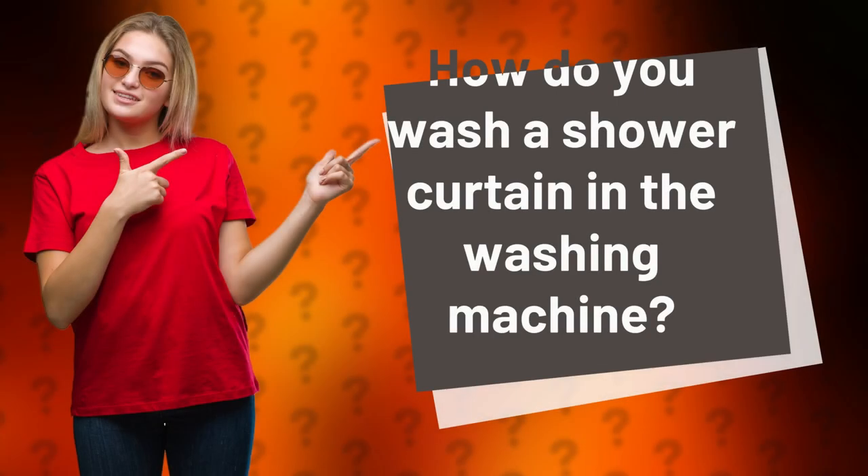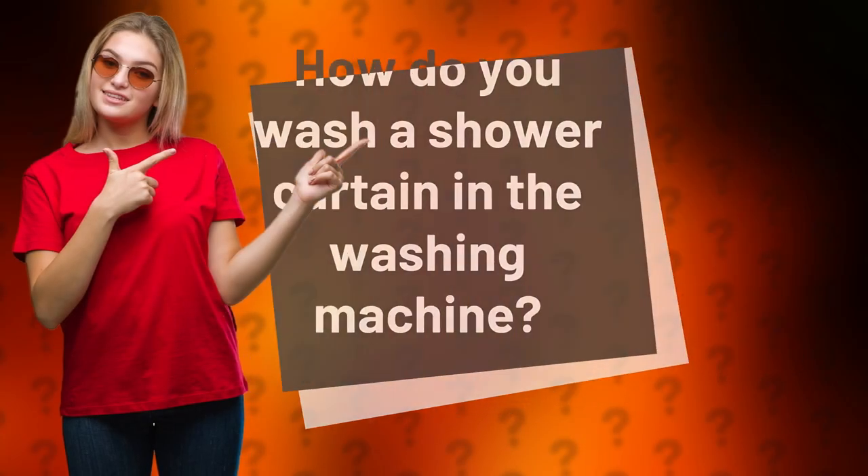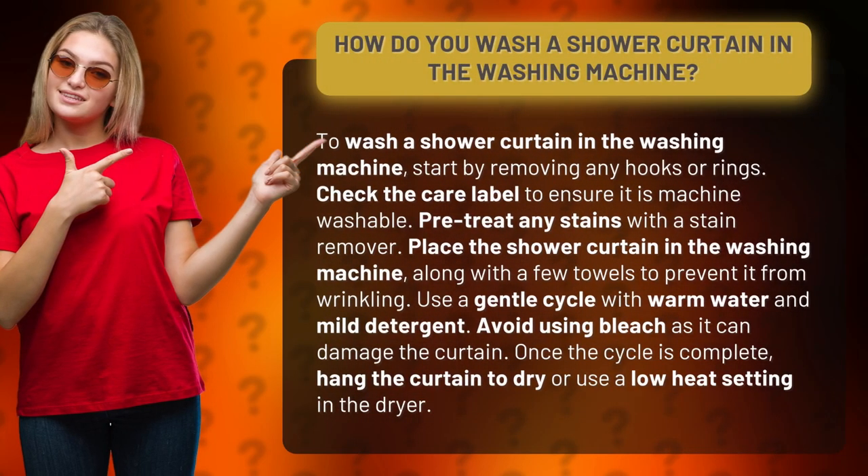How do you wash a shower curtain in the washing machine? To wash a shower curtain in the washing machine, start by removing any hooks or rings. Check the care label to ensure it is machine washable.